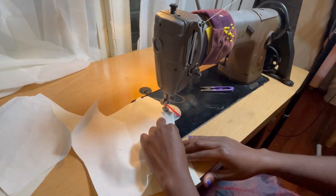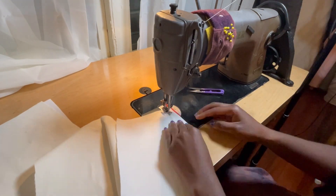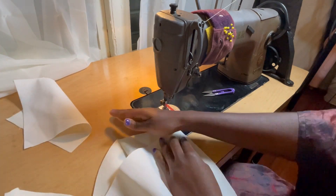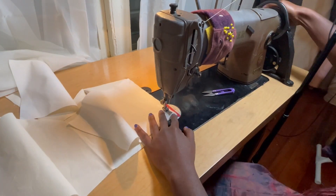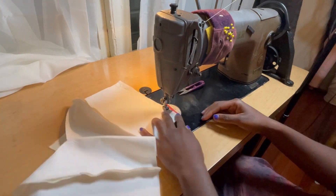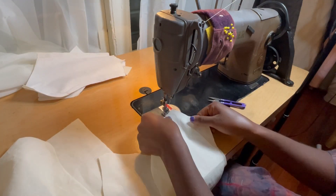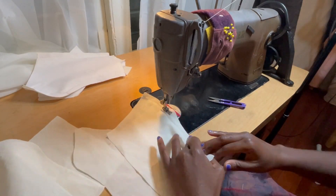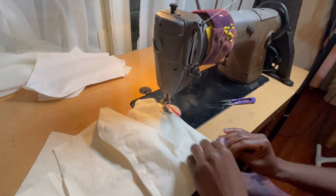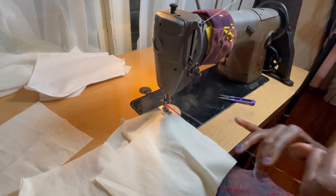Now I sew all my seams together. I don't have a princess seam in the back, so I attach my side front to my center front on both sides, then attach my back piece to the front at the side seams. I do this for the self fabric which has my interfacing, and then for my lining. I'm sewing all the pieces together except for the center back — that is the one seam I will not sew.